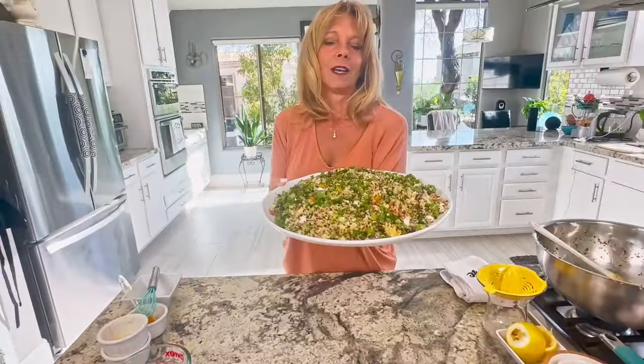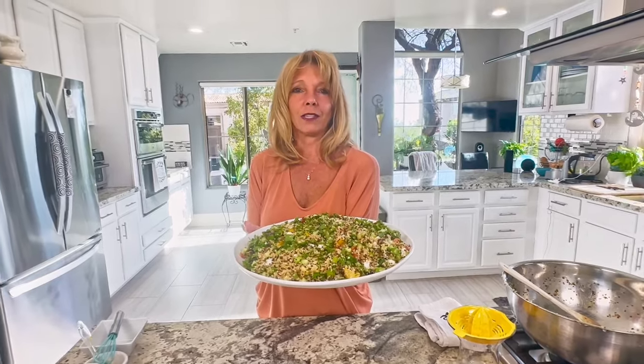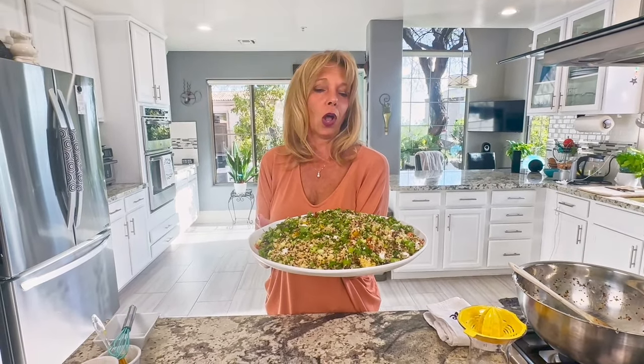And here it is — quinoa tabbouleh. Quick and easy. Lunchtime, dinnertime, all week long. We will see you next time. Thanks.